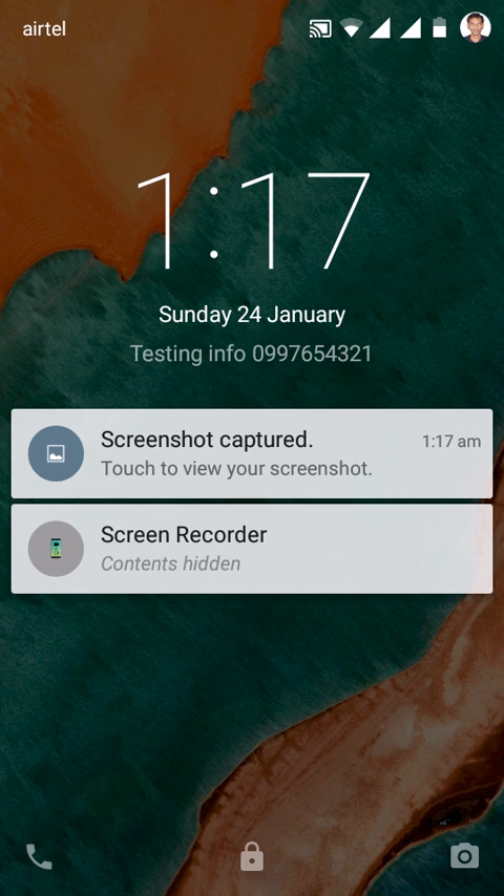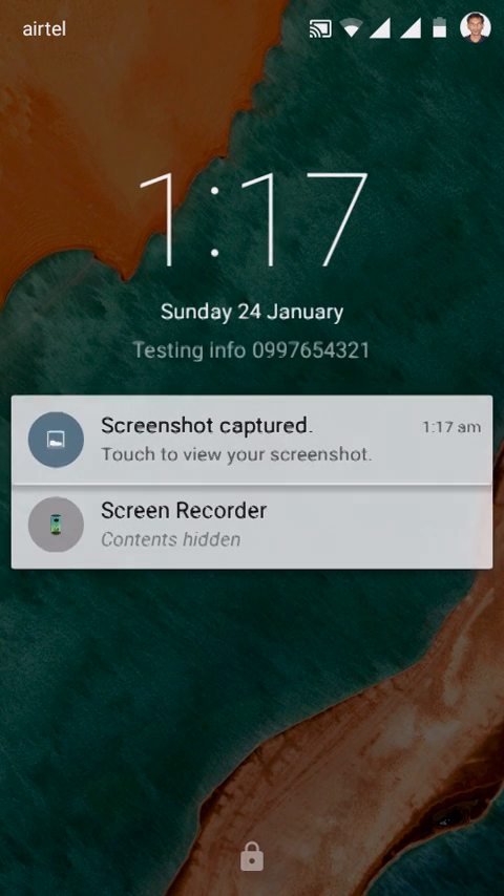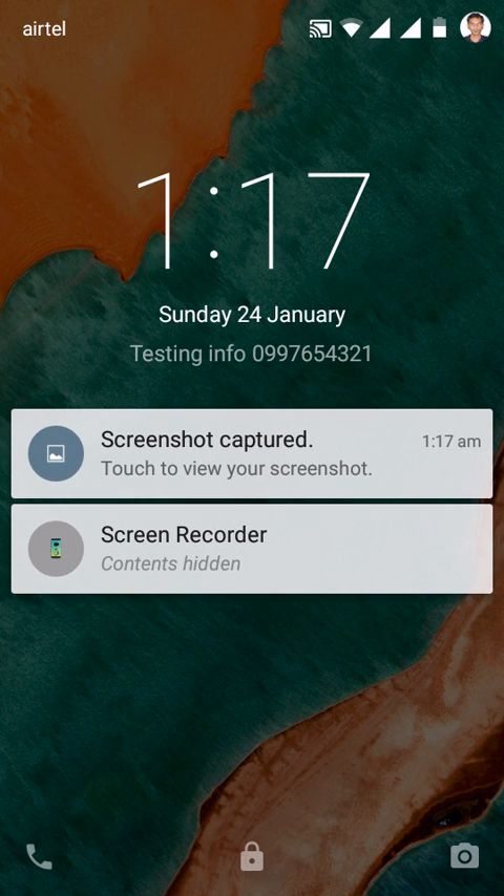The screenshot has been taken by pressing the power and volume down button. You can find the taken screenshot under the Pictures and Screenshots folder. Thanks for watching.